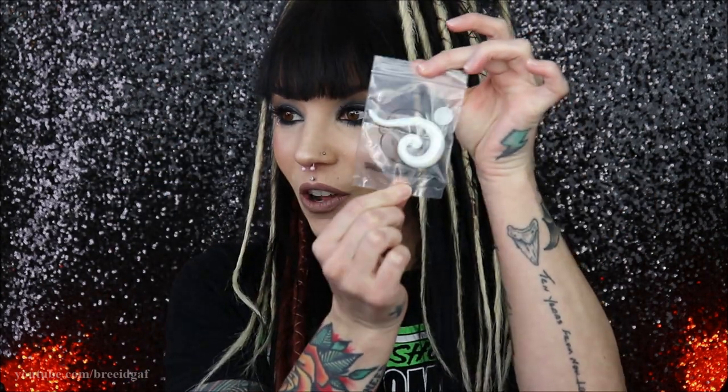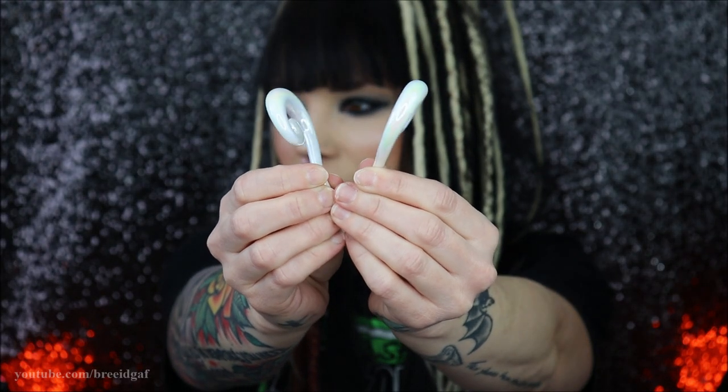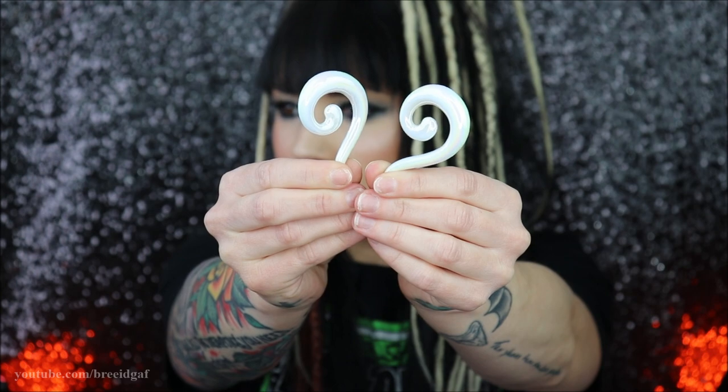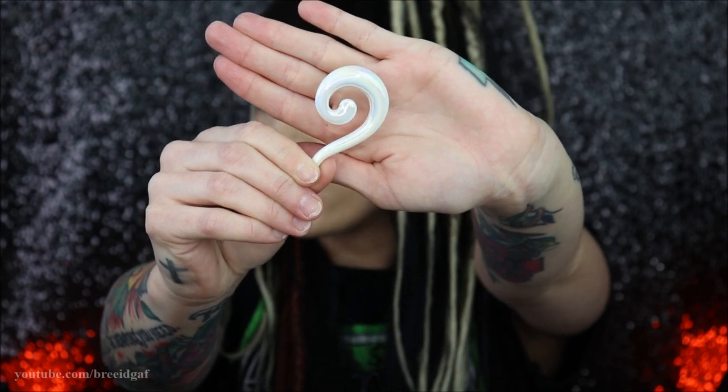When I went on Urban Body Jewelry they had something very similar and they actually have them in a double zero and it looks like they're going to fit. As you can see they're kind of like a white, almost like opal iridescent shade — I don't even know how to describe it — but they have beautiful different colors in there but from far away they look white. They look very similar to the Amazon ones but the huge difference is these are actually going to fit my ears. The way the light hits it, it almost has like a rainbow effect. I got these in white because my hair is obviously black and I wanted to be able to see them.